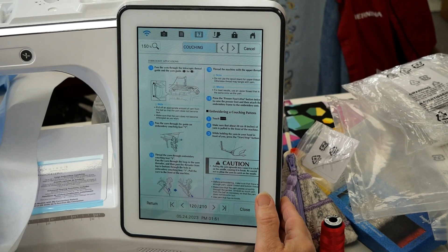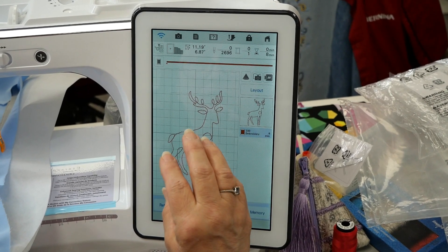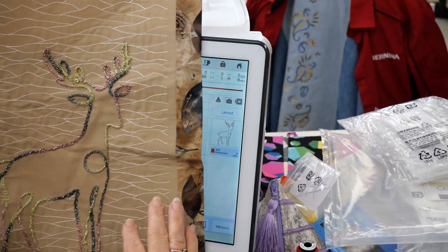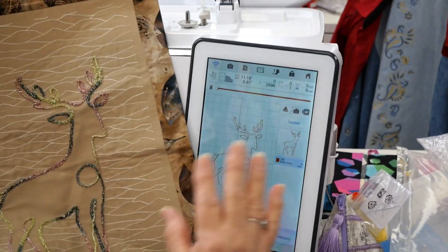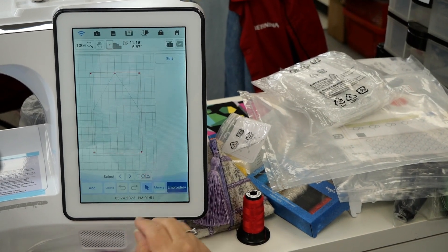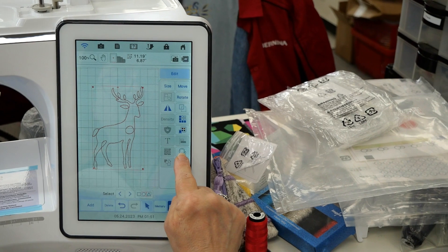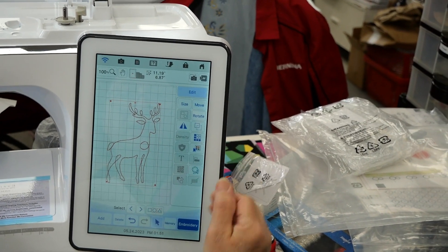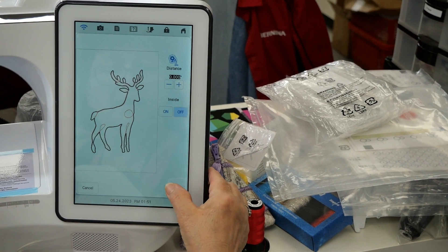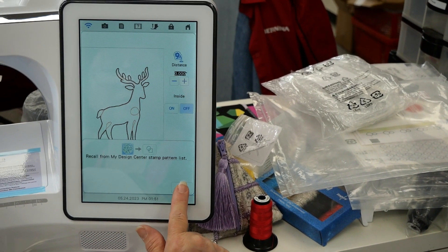Once I did that I closed the screen, and before I started the design I wanted to do the background which I did through the IQ Designer. I'll go quick on that. I bring in the design I want to do the yarn couching, go back to return, and in the edit screen here's my design center. I accept that this is the way I want it done, say memory, and it's going to save it into my design center.